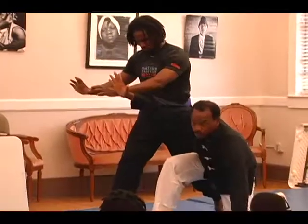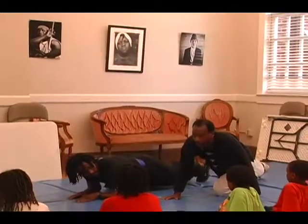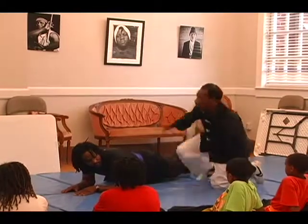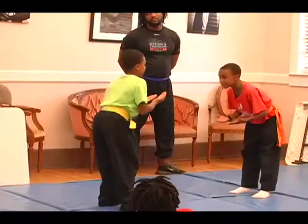Here's two — you know how I'm standing? Here's three, he looks that way. Stay still. Here's four, five.